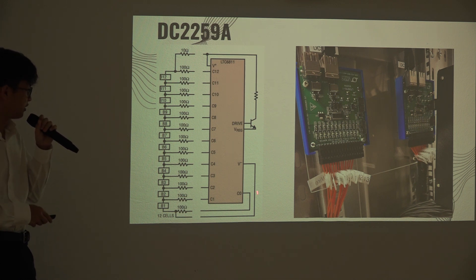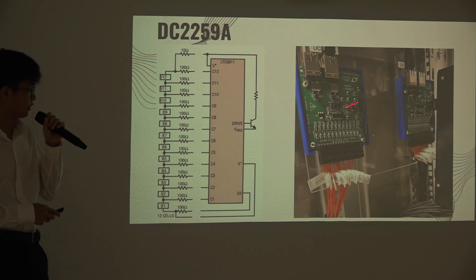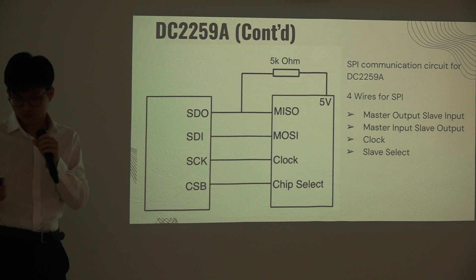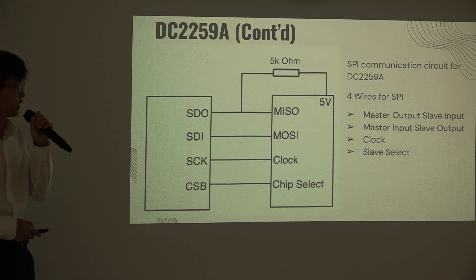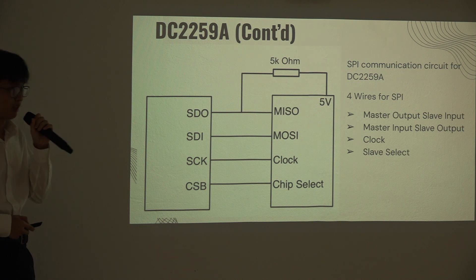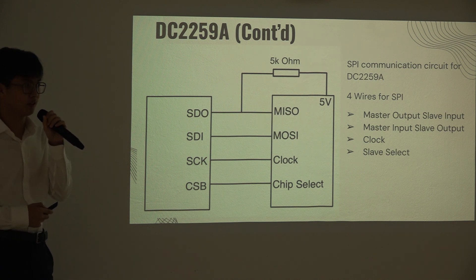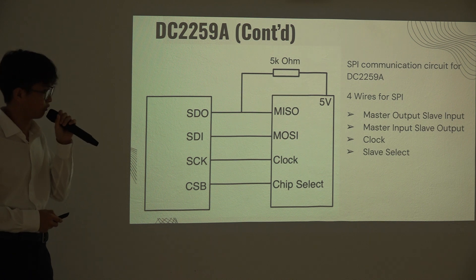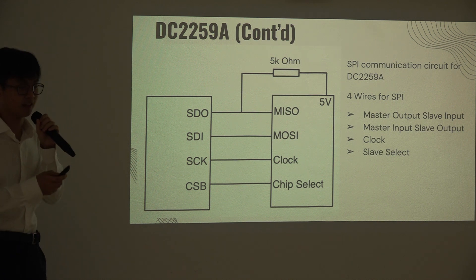The 12 cells are connected from pin C0 to pin C12. Here is the operation realized. The TC229E-BOK uses the SPI communication protocol, and here we have the SPI communication circuit with the SPI master device, the MIRIO. The 5000-ohm resistor on the master input pin ensures that the pin will not be floating even when it is not transmitting any data.